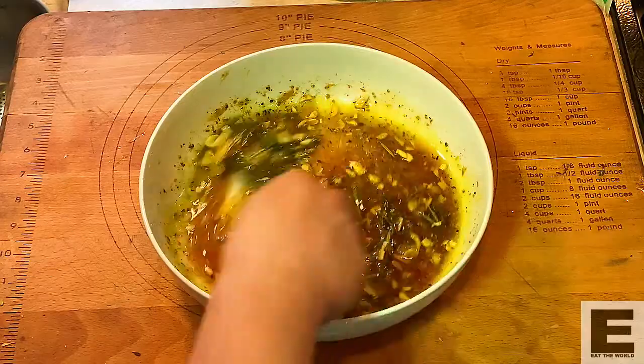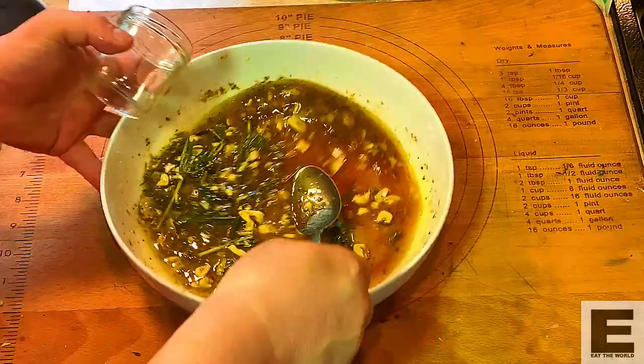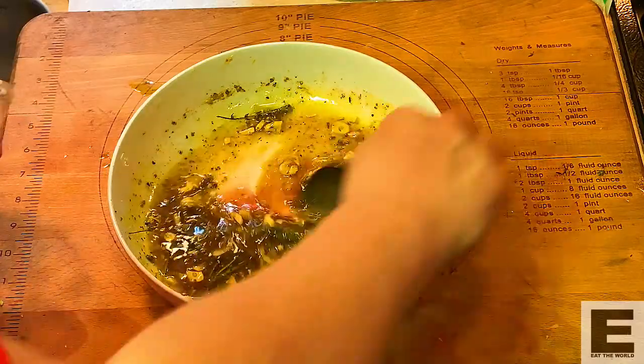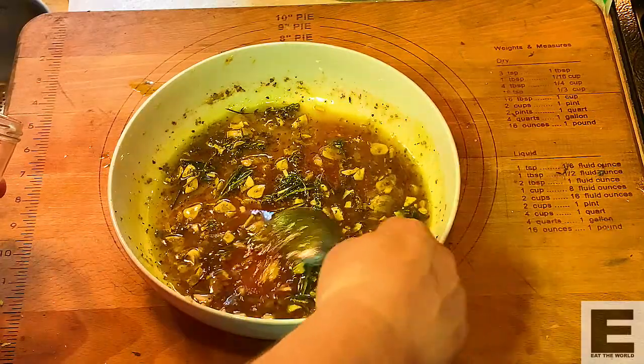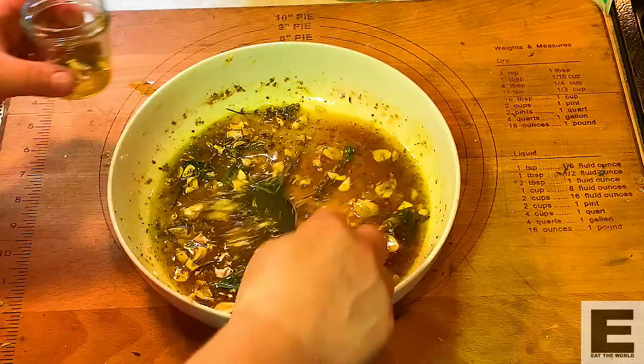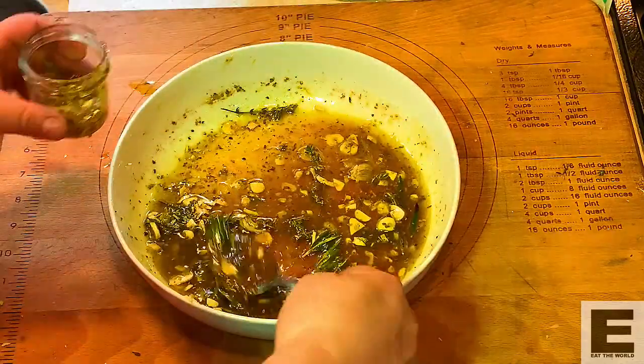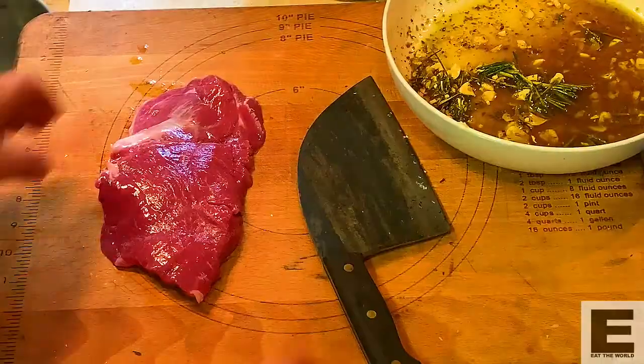The meat's going to marinate in this, but we're going to use some of this dressing or marinade a bit later on for a few other things too. Get yourself a little cup or a little jar and put some aside. That's super important, or you'll just have to make some more later on.